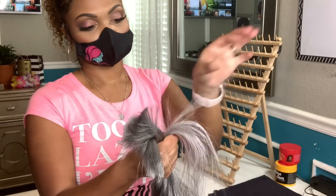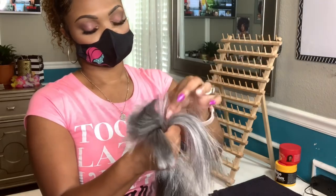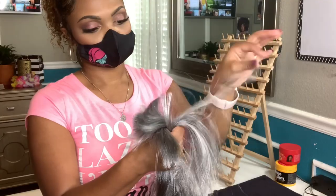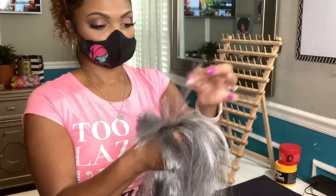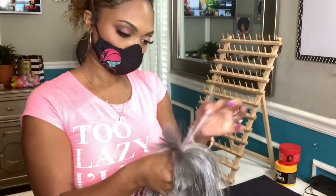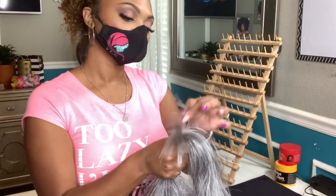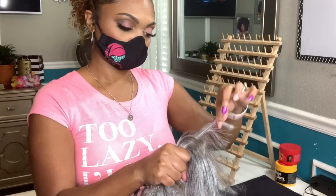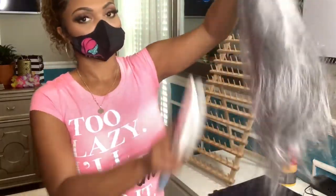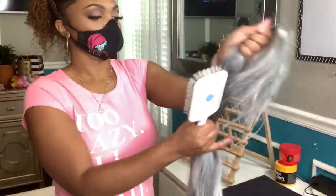To stretch the hair, I'm going to hold it in one hand and then pull small pieces of the hair out about three to four inches. It's important to maintain your grip because if you loosen it too much, you may end up with more tangles than you care to deal with. After I've pulled all of the hair and the ends look tapered, I am then going to brush the hair out with a paddle brush. A hard bristle brush works best for this.